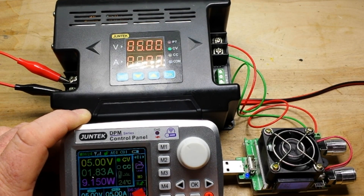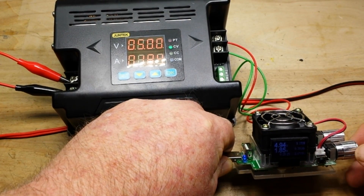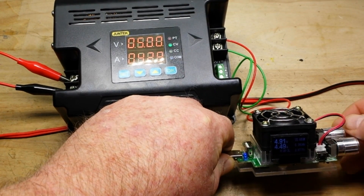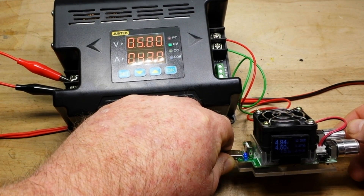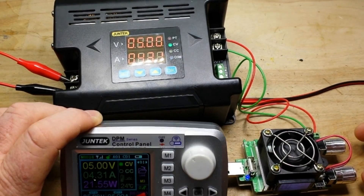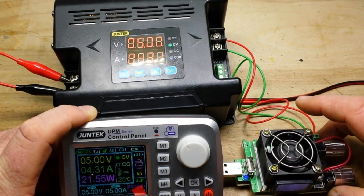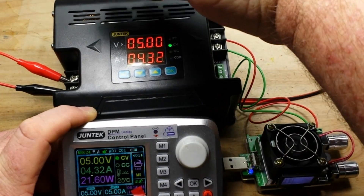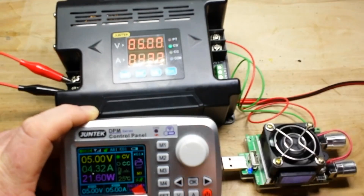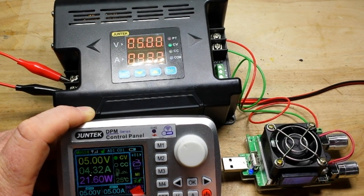I'm going to increase the current value here. See, it's set for 5 amps now. What are we putting out? 1.82. We'll turn it all the way up. So our maximum — 4.5 amps, 21.55 watts, 4.31 amps showing there. We're seeing 4.47 there and 4.32 there. All around, not so bad.